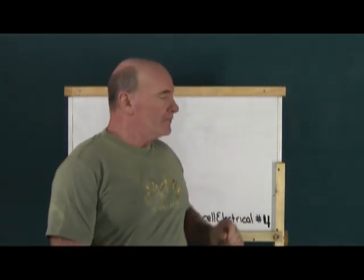Hi, this is Soft Cell Video Productions and I'm your host John. This is number four in a series on electrical test prep. So let's get started.